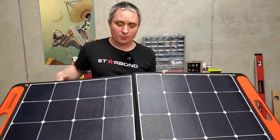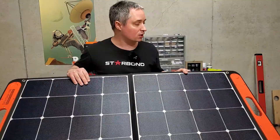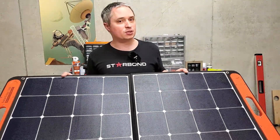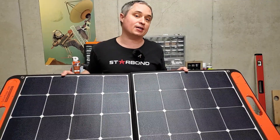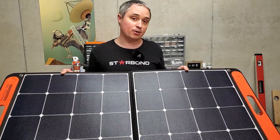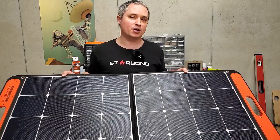Jackery lists these solar panels as IP54 rated, which usually means splash water resistant, but they do say not to leave them out in the rain — which is a bit contradictory. The way I interpret that guidance is I won't leave them out in the rain on purpose, but if it starts raining and they get a few drops on them, it'll probably be okay.